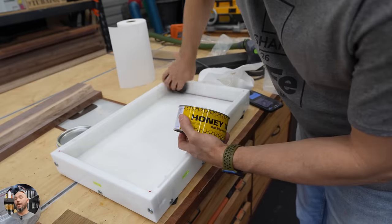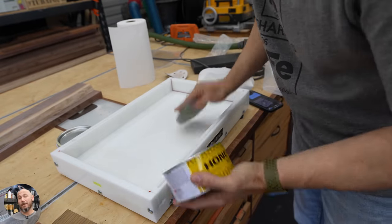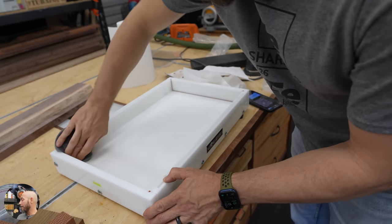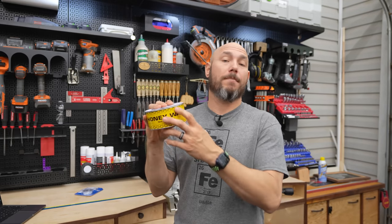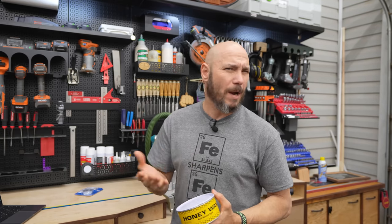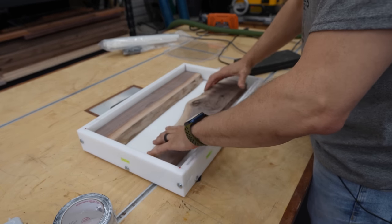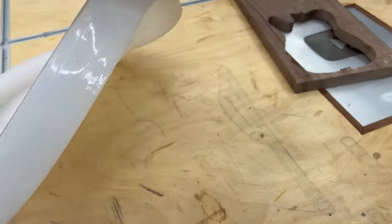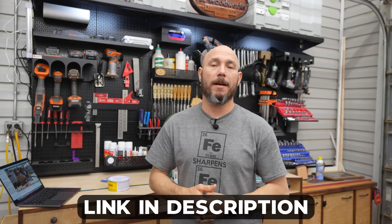Before you put any wood into the mold, you need to make sure you're using some type of mold release agent. For the plastic Ohani mold, I'm using this honey wax mold release agent — it's more like a paste wax. Wipe it in and on all the parts and pieces that go with the mold. For the silicone mold I'm using a spray mold release recommended by Crafted Elements. Both of these are available on Amazon. I'll put links in the description below for all the supplies used today, including the wood.